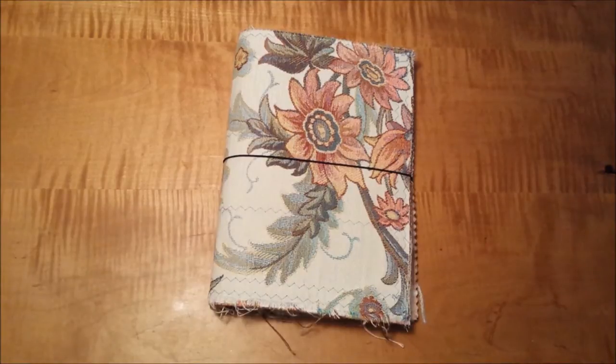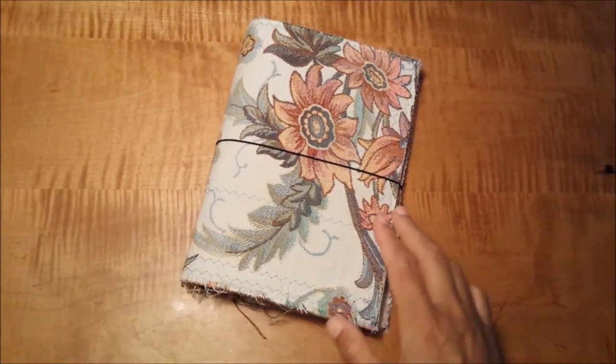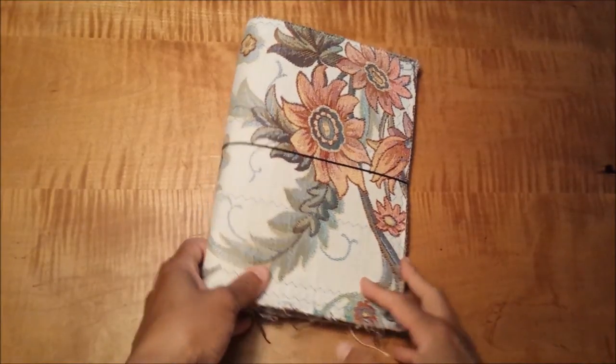Hi everyone, it's Elizabeth from Kasiwa 82. Thank you so much for stopping by. I wanted to share with you the journal that I'm using this summer. It's a fabric journal and what I wanted to do was to show you how easy it is to make one of your own.